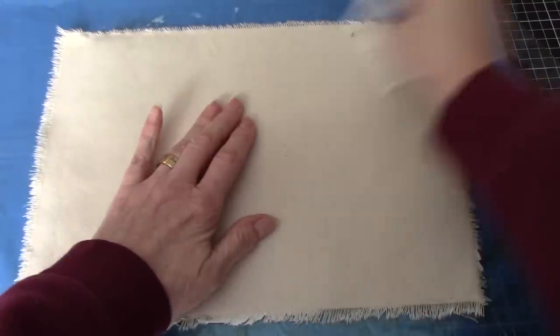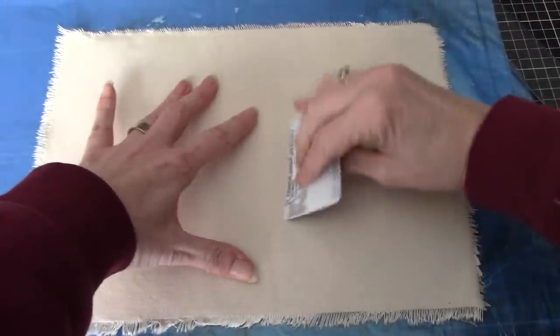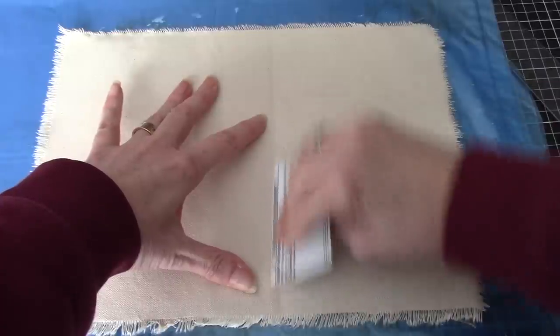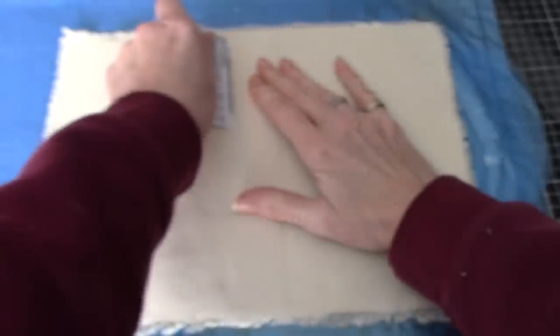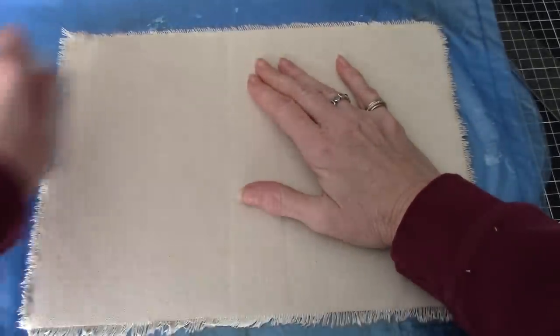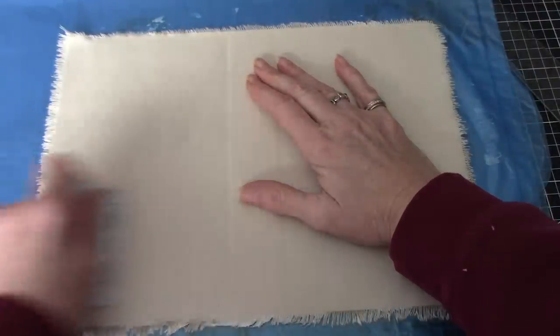Then on the other side we're going to do the same thing. I'll show you with the card where that spine is — just like that. This has to dry.